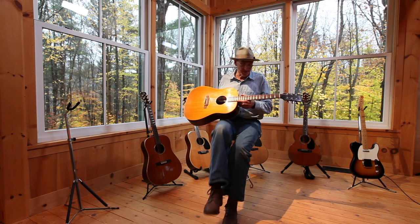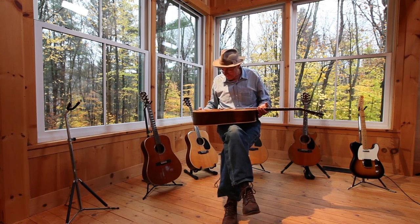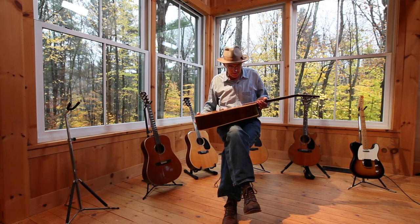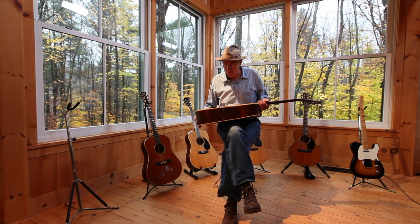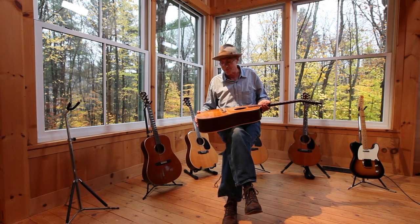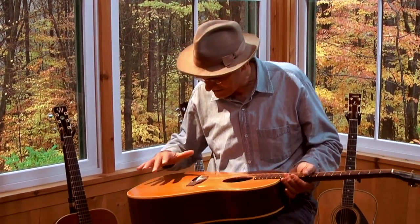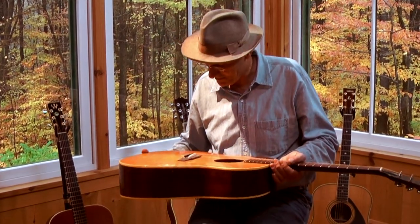It accompanied me through a decade or so of constantly having it with me, and playing on it all the time. It forgave me a lot of abuse. I left it in the trunk of my car at one point, and the temperature went down to minus 10, and the entire finish of it became cracked and crinkled, but still it sounded great.